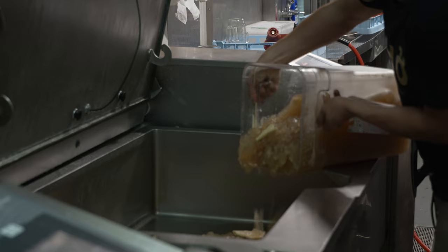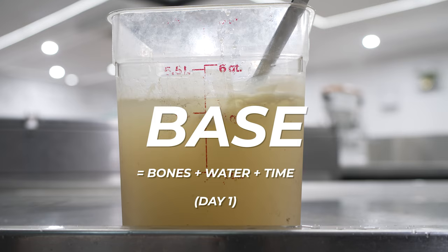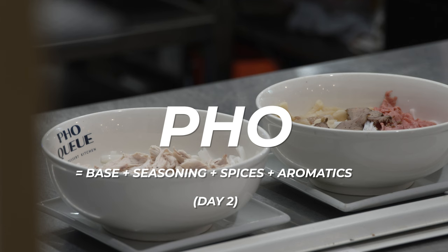There is, however, one caveat. You need to prepare the base for this recipe in advance. Have it there ready in your fridge so that on the day you decide to make this recipe, you simply need to take out that base and blend it with seasoning, spices, and aromatics. And just like that, you've got yourself a tasty pho ga.